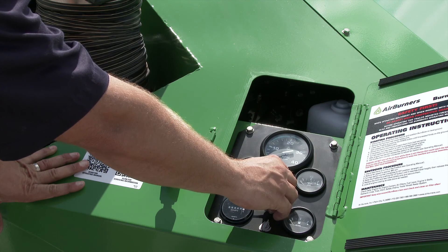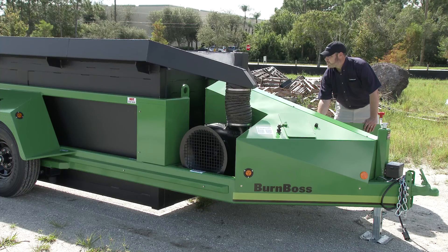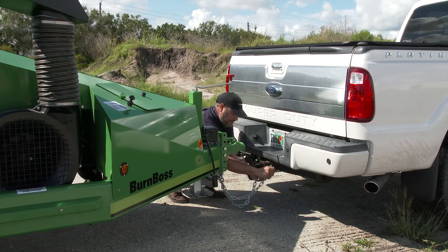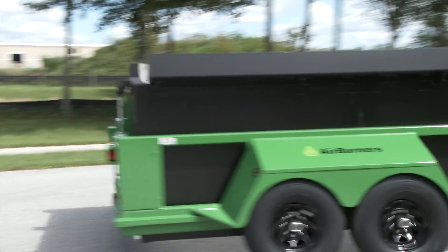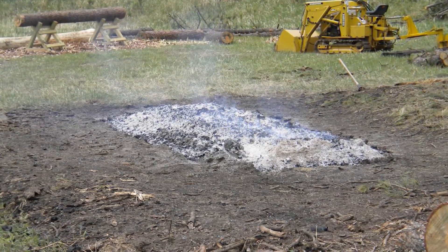After a simple shutdown and cool down process, simply raise the firebox back to travel position, lock the safety pins back in place, and hook the unit back up. All you leave behind is a small, sterile ash pile, which can be mixed right back into the soil.